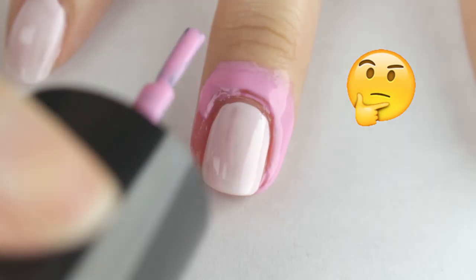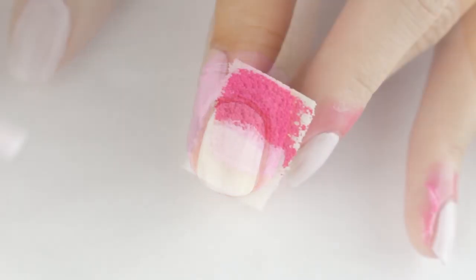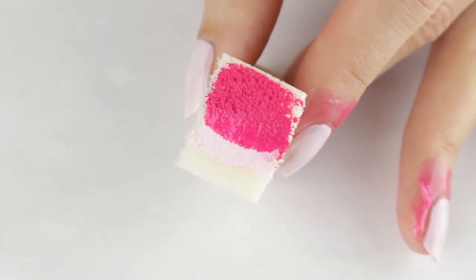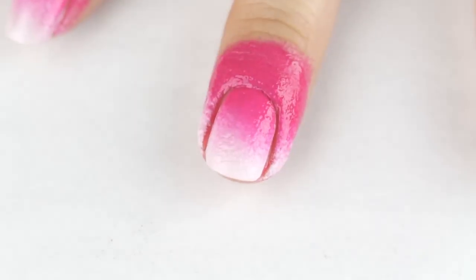I'm not really sure why they call it nail barrier — shouldn't this be called skin barrier? So now I'm going to take my wedge makeup sponge and I'm adding two bands of color: one in the darker fuchsia pink and the other with my lighter pink. Now let's add a thin layer of the color gradient, let it dry for a minute or so, and then add a second layer of color.